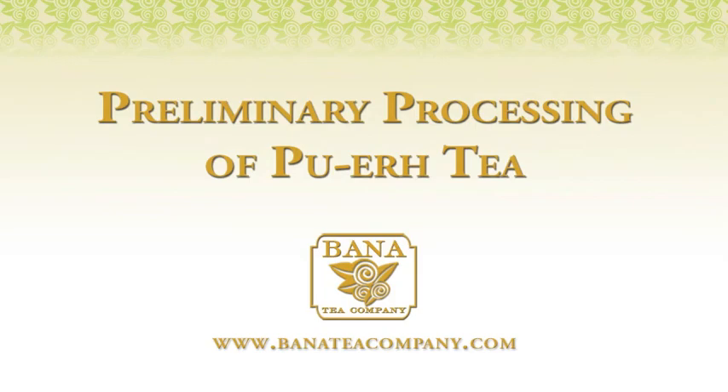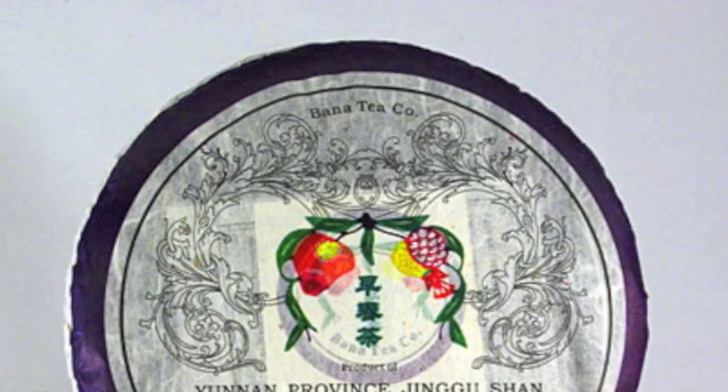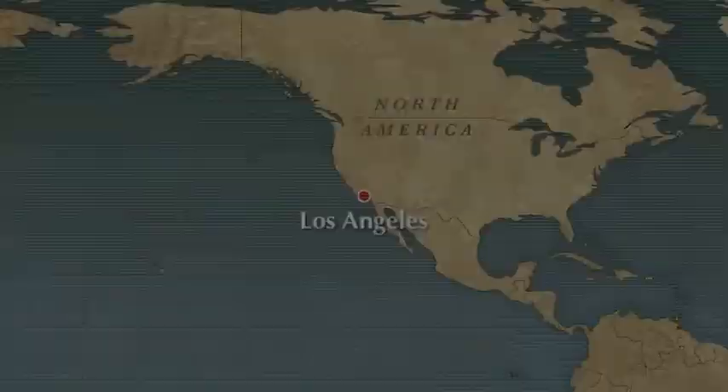Bonati Company is dedicated to seeking out, procuring and sharing information on the finest puerh teas for our esteemed clientele. In this short movie clip, we show the first steps in making puerh. Photos and video were taken on our 2010 trip to southern Yunnan, widely acknowledged as the birthplace of tea.